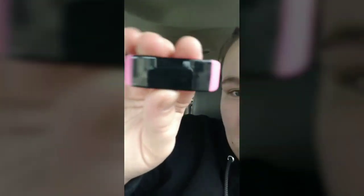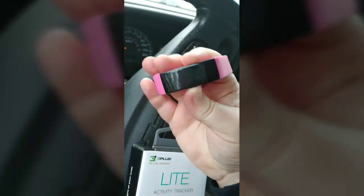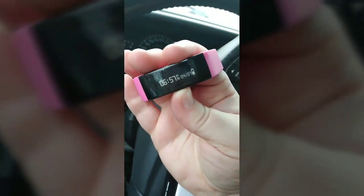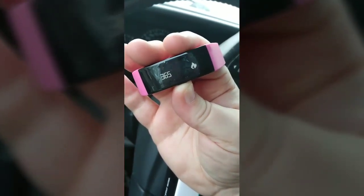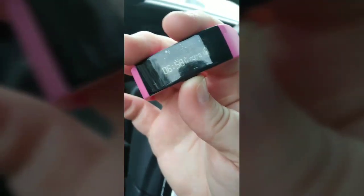If I just wanted a basic one that's gonna tell me time and messages, I would keep this one. It's telling me I have two messages, and then I click and it says — from Naomi, she did a smiley face, and there's the time, there's my steps today. I've gone 3.23 miles, I've burned 365 calories, and then back to the time.